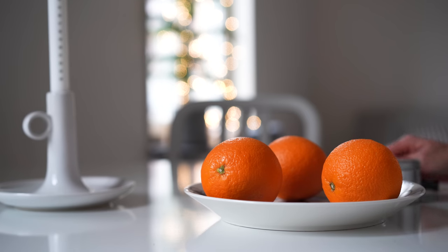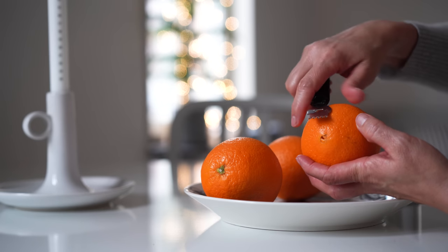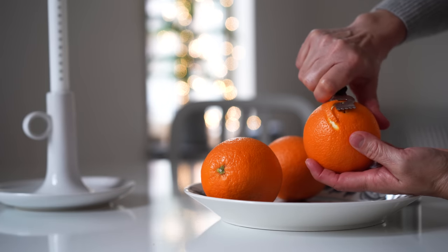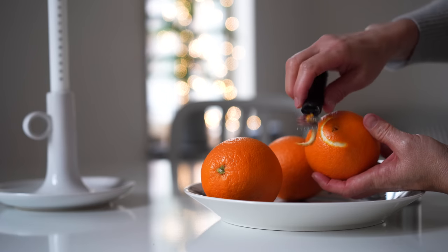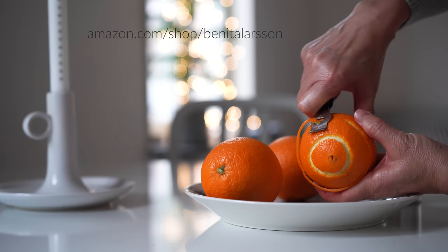Scents are a big part of Christmas, and one of my favorites is that of pomanders. I showed these in last year's video too, but this year I'm adding some that are zested as well. I've had this zester tool for years and basically only use it around Christmas, but I love how easy it is to decorate with it. I've linked some zesters in my Amazon shop if you're looking for one.